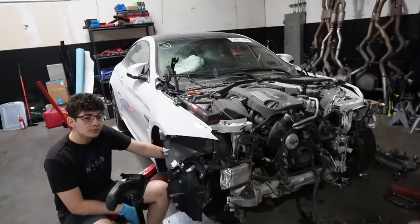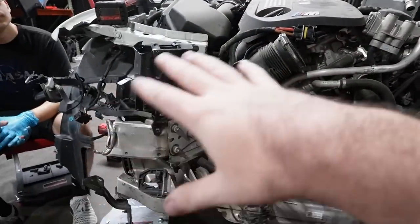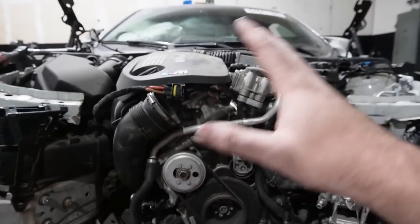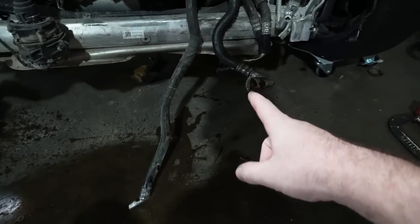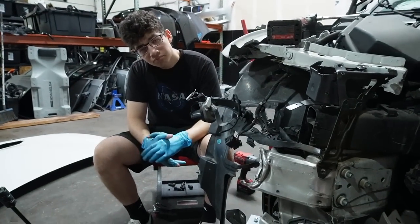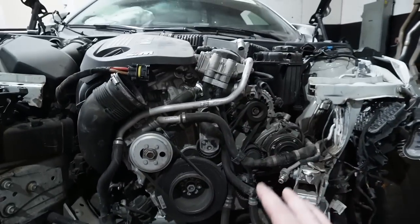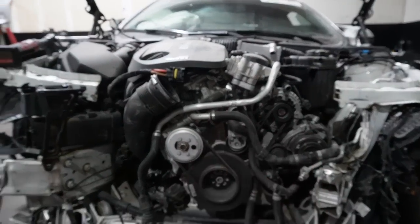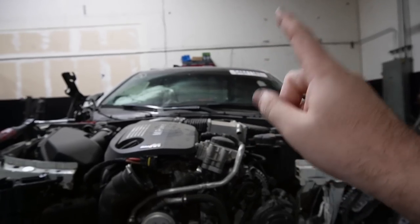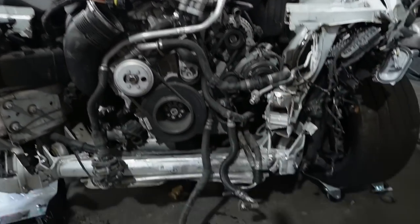The only thing we're kind of afraid of right now — because everything else looks fixable — is this frame. Do we have to pull the engine out to fix it? We'll find out; we're going to remove more things to get the frame rails completely exposed. The second concern is whether the previous owner tried to run this engine without oil, because if he did, this engine is completely toast. We also need to make sure we get some juice to the battery — it's a $1,000 battery and the car has been sitting in this shop for two months. We need to put it on a trickle charger.